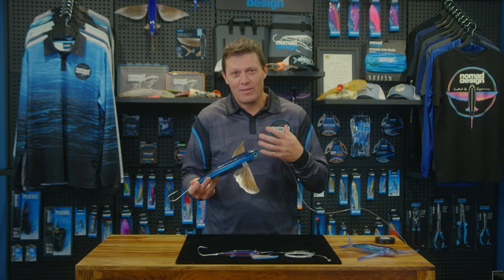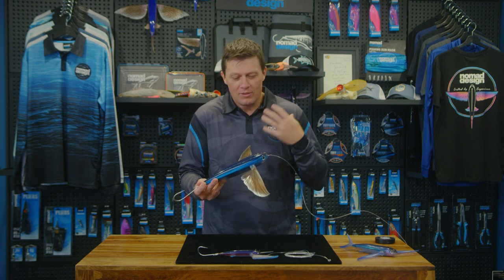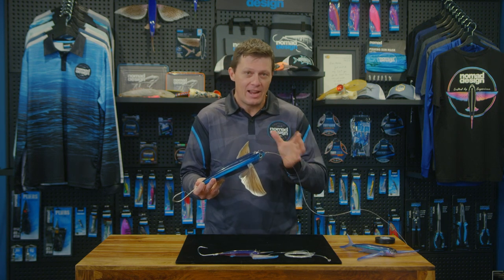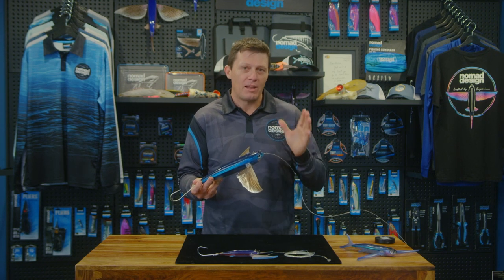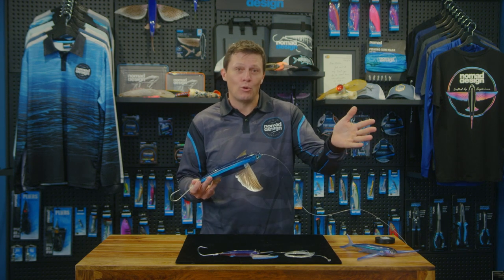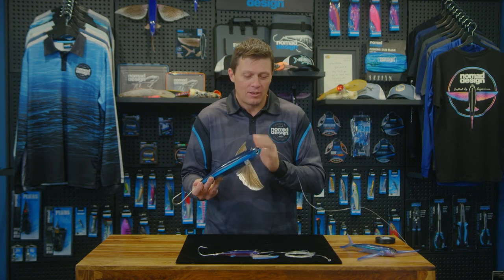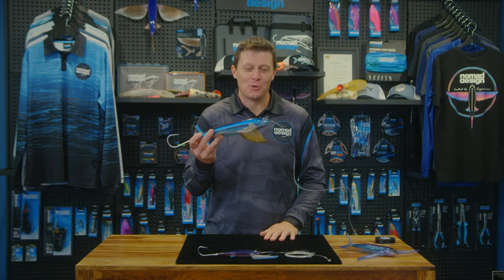Just keep these tips in mind when you're out there fishing. Have a look at how it looks behind your boat. There's a huge amount of versatility around how you can rig these for various conditions and different species. Go and have a play, find out what works for you. At the end of the day, it's all about making it look good out the back of your boat. Give it a run, see what it looks like, and enjoy. Good luck out there.